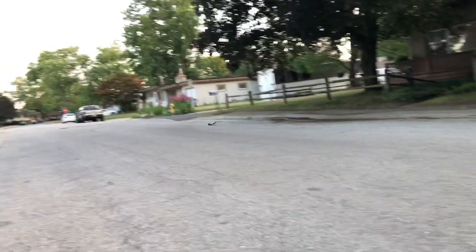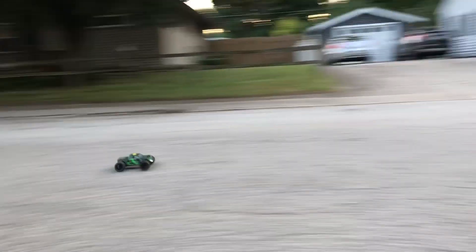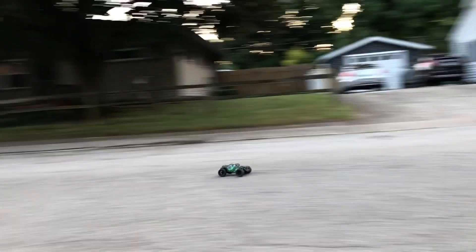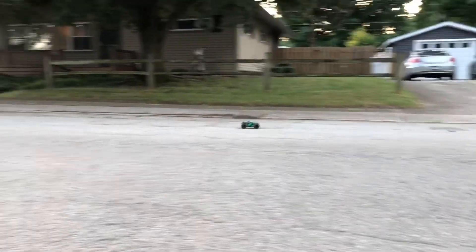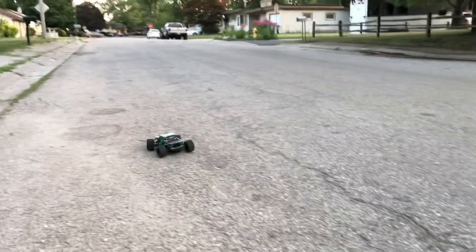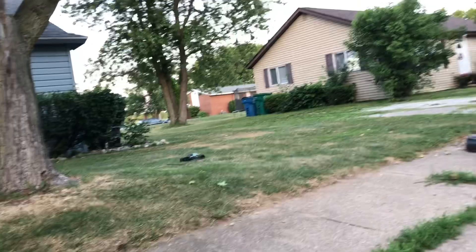I'm telling you, if you don't have a little mini RC car, go ahead and pick one up. They're just as fun as the big ones — sometimes more fun — because of the things you can do with them. You got more area with them. This thing gets up, I'm telling you, even brushed. One or two more jumps and we're going to get on out of here.